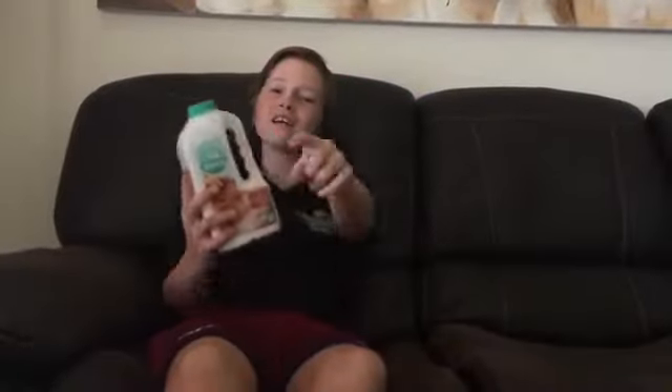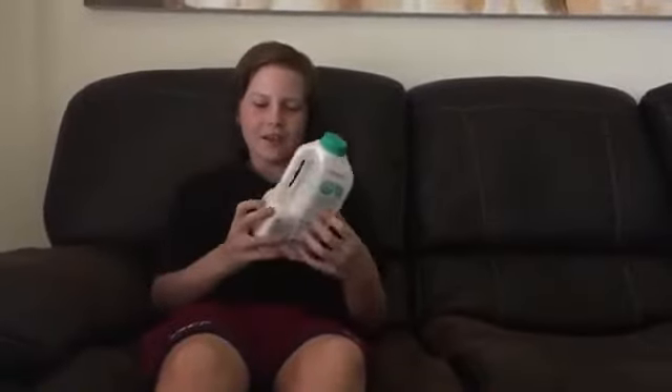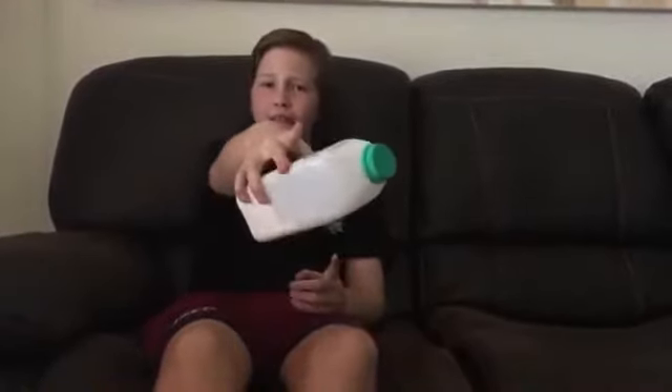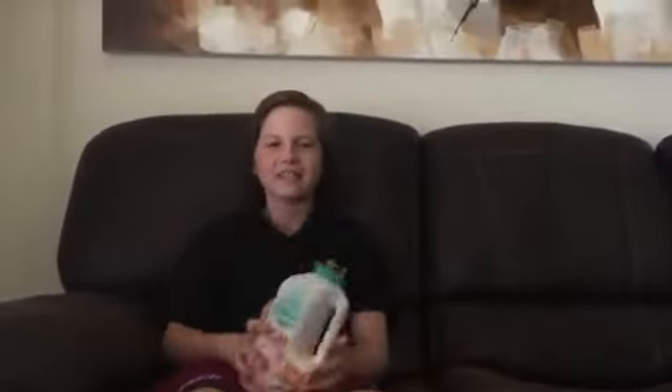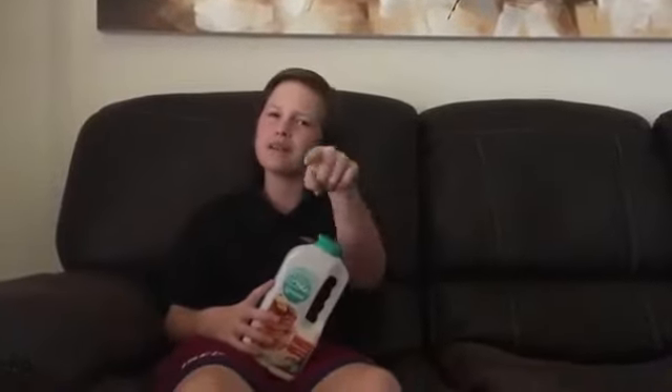Hey guys, my name is Anna, you are watching Cooking with Anna — because my name is Anna. Today we're going to be making some Greens Maple Pancake Shake, and we're gonna be making it because you want some of this bad boy in your day — it's just amazing. So tune in for more episodes of Cooking with Anna after this episode.